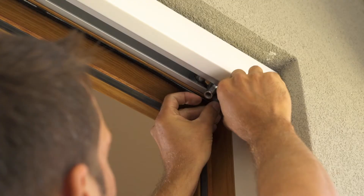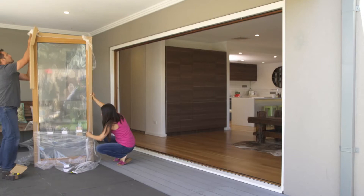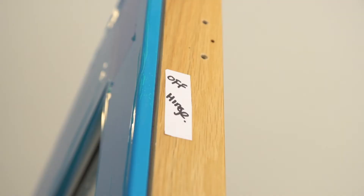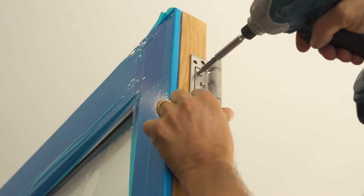Slot the double carrier rollers into the top track, then install the top pivot and fix with the screws provided. Unwrap door number one. Install the pivot hinges into the pre-drilled holes as marked, top and bottom. Install the offset hinge set into the pre-drilled holes as marked — top, bottom and centre hinge.